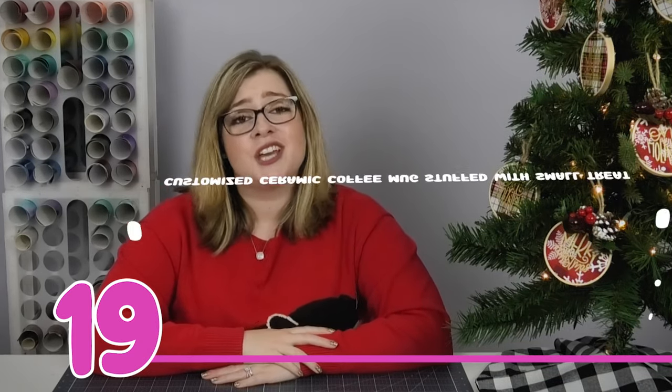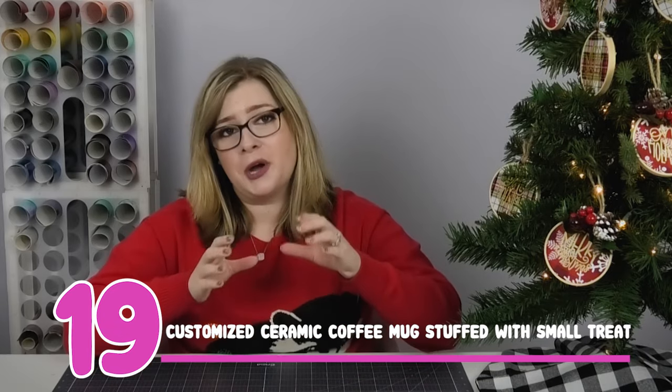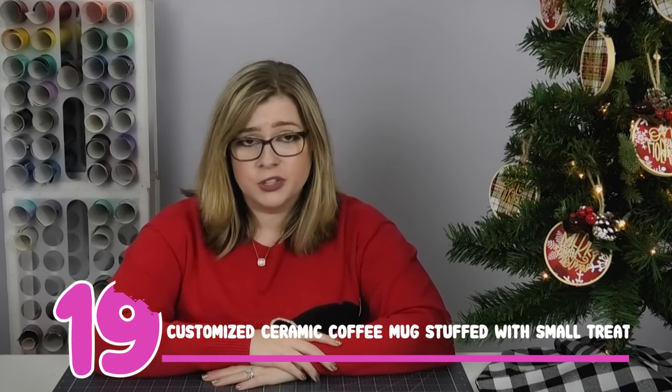Gift idea number 19 is to decorate a ceramic coffee mug and stuff it full of little goodies. This is a great way to make a dollar store gift — you can find tons of ceramic mugs at Dollar Tree, put a vinyl label or cute quote on the outside, and stuff it with fun things like fuzzy socks, baked treats, pens, or candy. This is a great one for gifts you want to make several of, like for neighbors or coworkers — easy to make and super cheap.